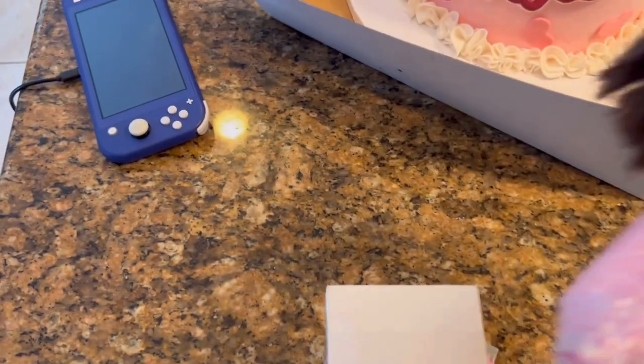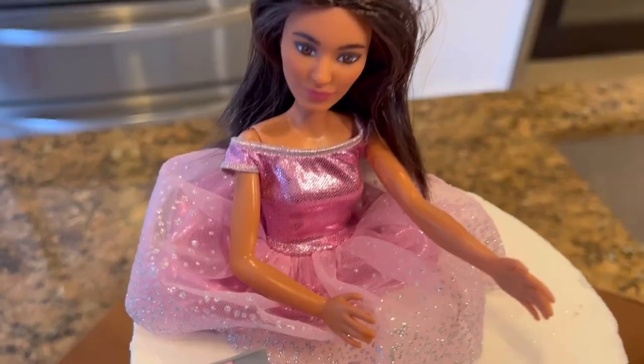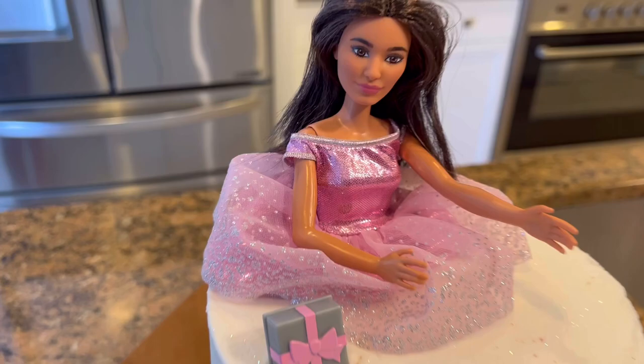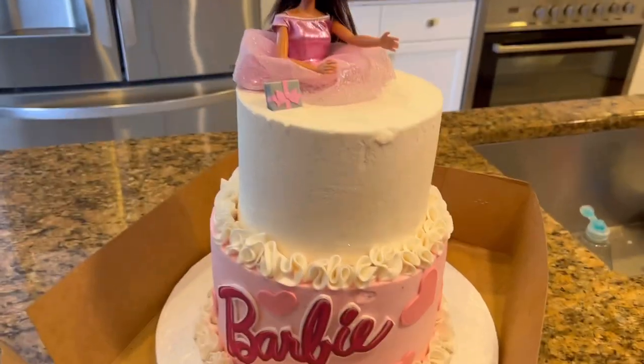We also have these little balloons — let me show you guys right now. I'm going to decorate it and then I'll show you guys how it turns out. I put her inside the cake. I did take the legs off and just put half her body in there, but it looks super adorable. I added the present right there and it's looking cute so far. Now I'm going to add the little balloons.